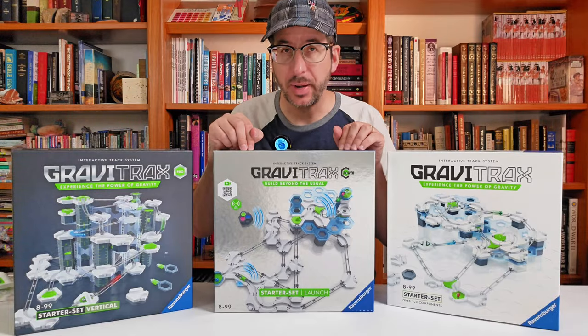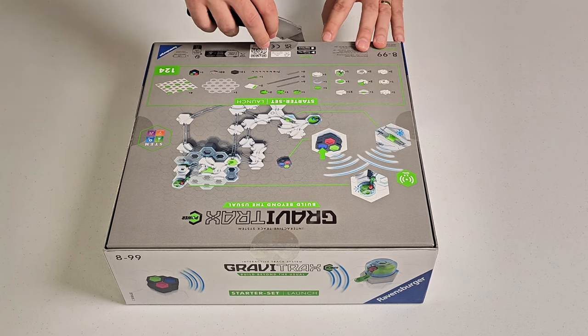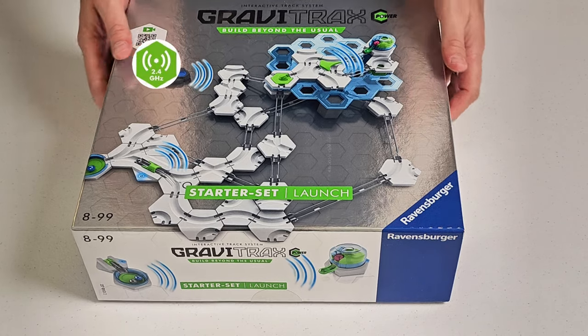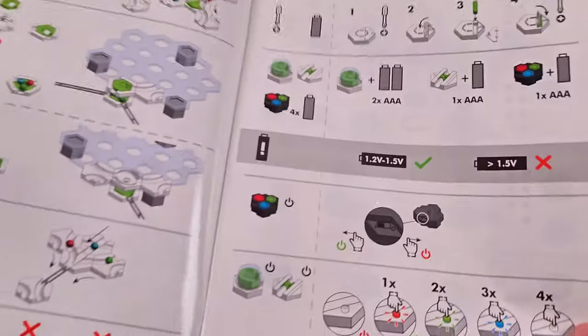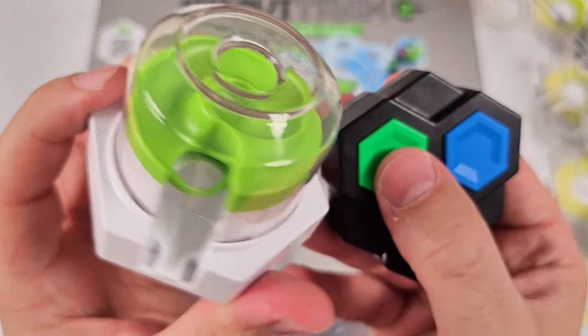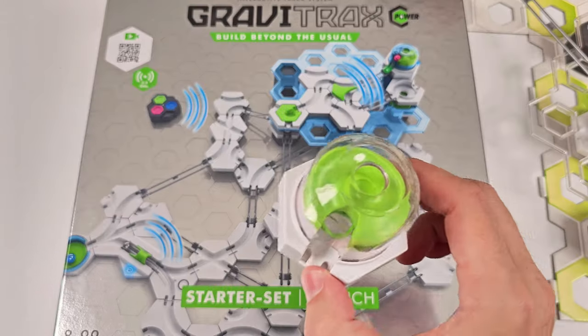Now let's unbox the Power Launch Set. The first thing you'll notice is its eco-friendly packaging. There's no shrink wrap on the outside, just four stickers that you have to cut through. This is a 2.4 GHz system. Inside you'll find an instruction manual which has no words in it, so it's not language specific. You're going to have to add four AAA batteries to this set in order to make the battery-powered elements work.